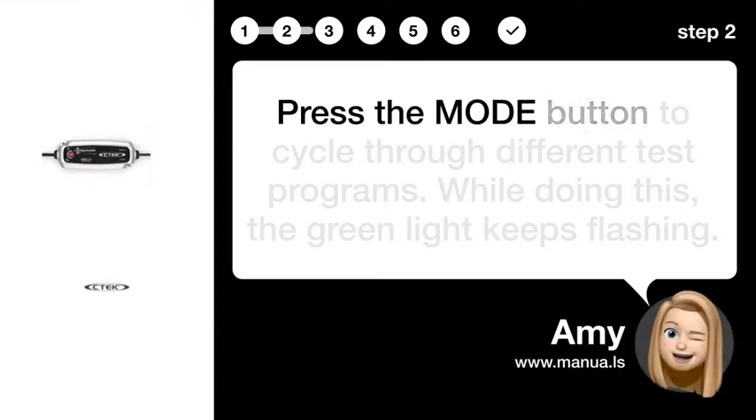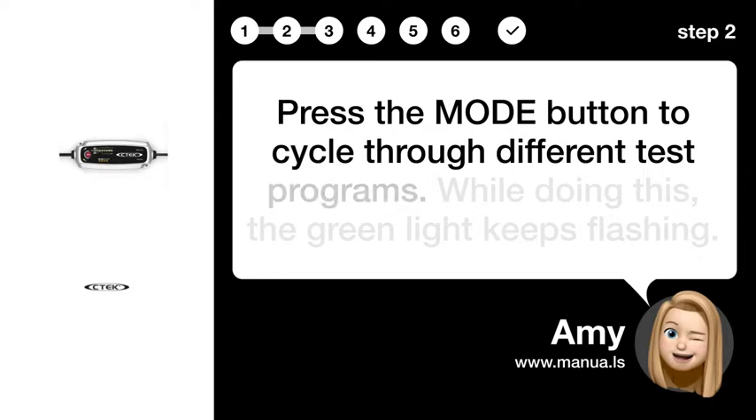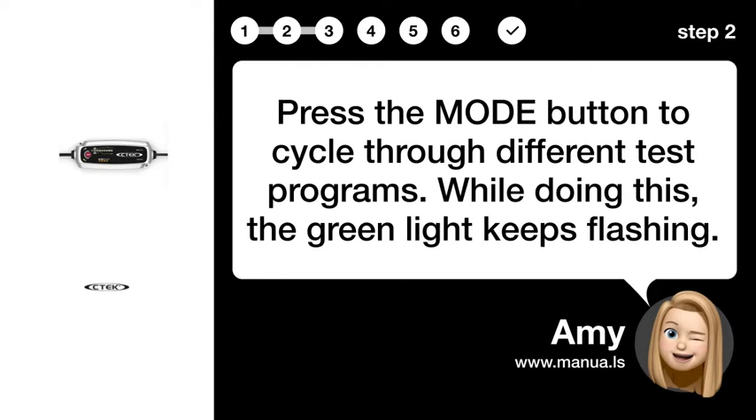Step 2: Select test program. Press the MODE button to cycle through different test programs. While doing this, the green light keeps flashing.